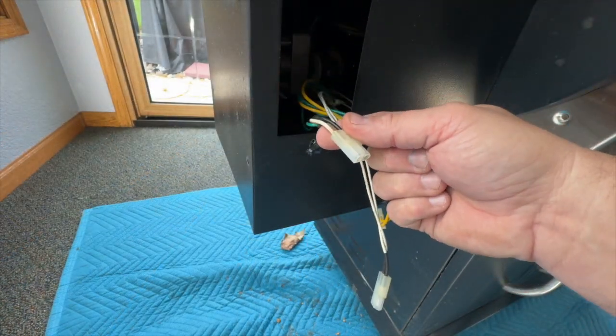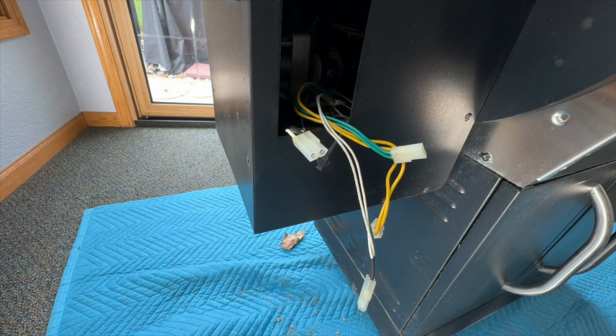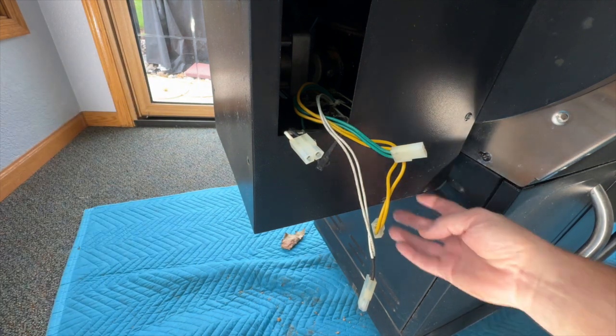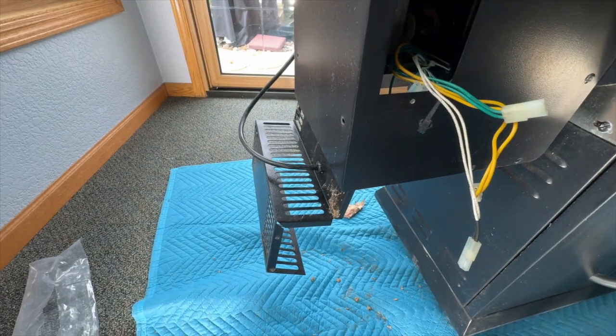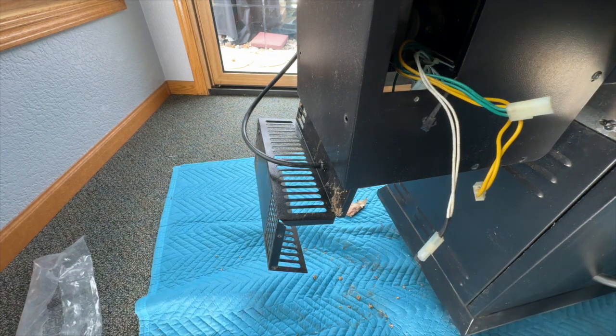Here is the power cable running through a grommet on the inside. One of the nice things about this grill is there are six screws — two here, two on the side, and two on the back — and once you release those screws, this whole bottom cage slides out. Now I have access to the grommet, which allows me to pull this cord through and feed the new cord back through to make my connection. I'll put you on a time lapse so you can watch me walk through that step.